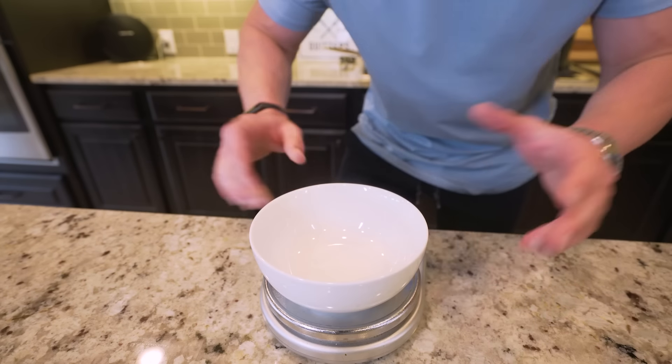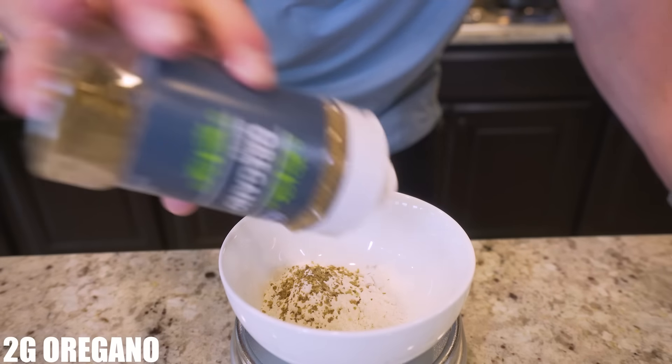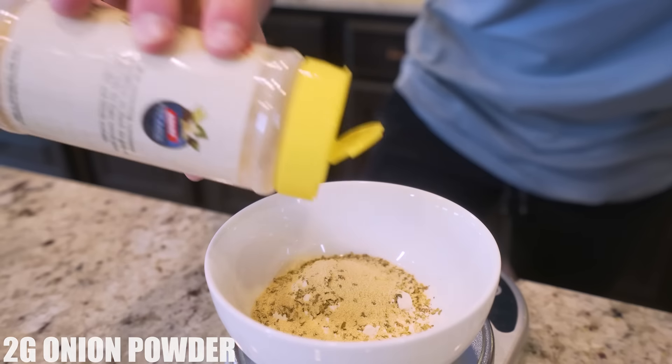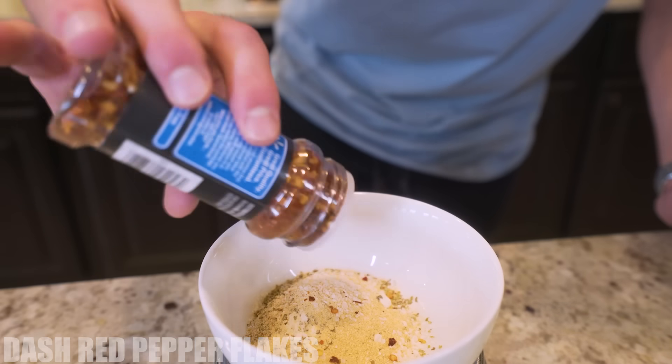I've got a small bowl. We're going to place it on a food scale, and I'm going to start with 30 grams of white flour. Then we're going to add two grams of oregano, two grams of onion powder, two grams of garlic powder, about a gram of kosher salt, and then a dash of crushed red peppers.